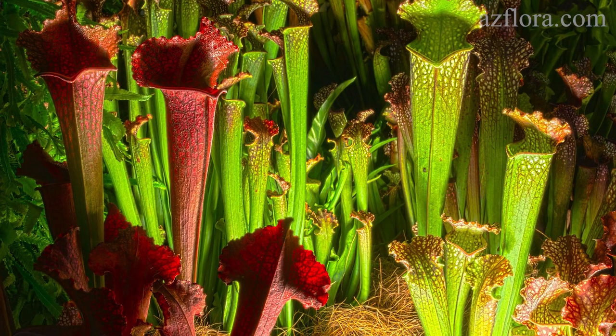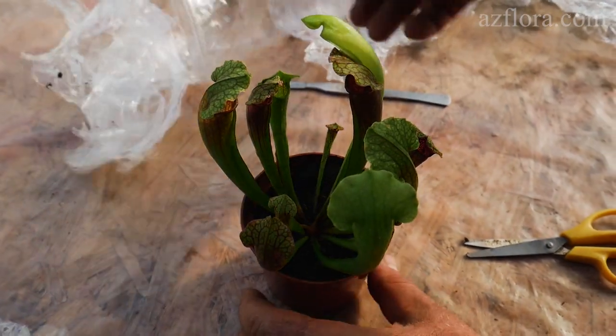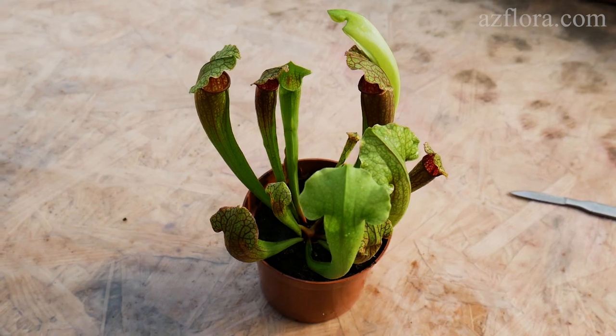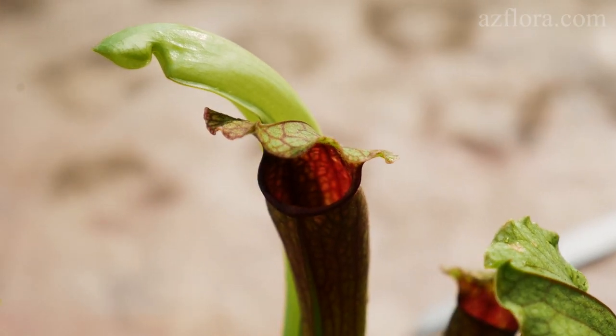Saracenia is a genus comprising 8 to 11 species of North American pitcher plants, commonly called trumpet pitchers. The plant attracts its insect prey with secretions from extra-floral nectaries on the lip of the pitcher leaves, as well as a combination of the leaves' color and scent.